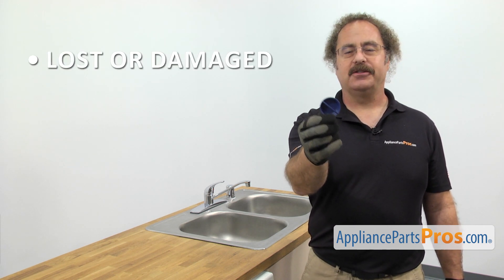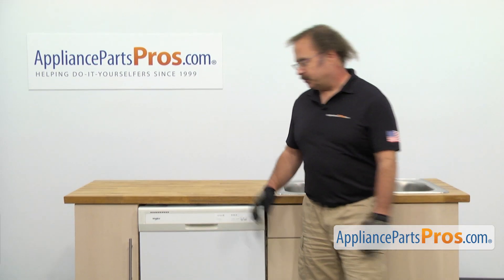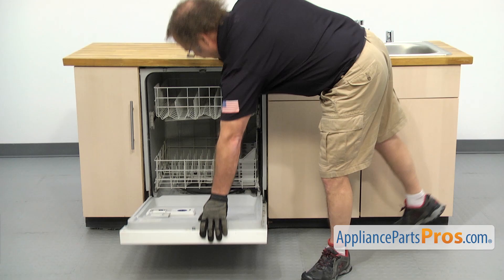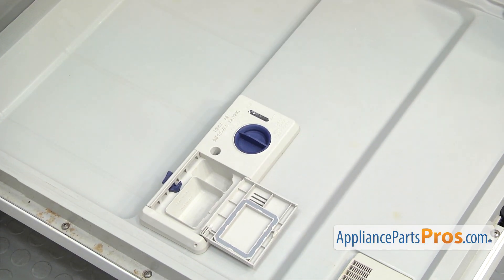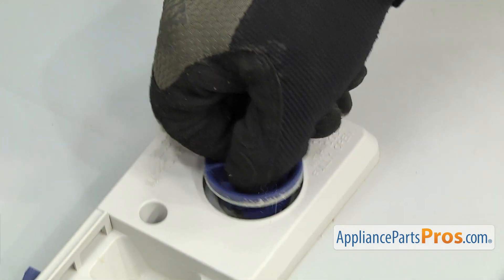The main reason for changing it is if it's lost or damaged and the rinse aid is leaking out. In order to change out the part, we have to open up the dishwasher door. Once you have the door open, we have access to the rinse aid cap. All you have to do is turn it to unlock it, then pull it out.